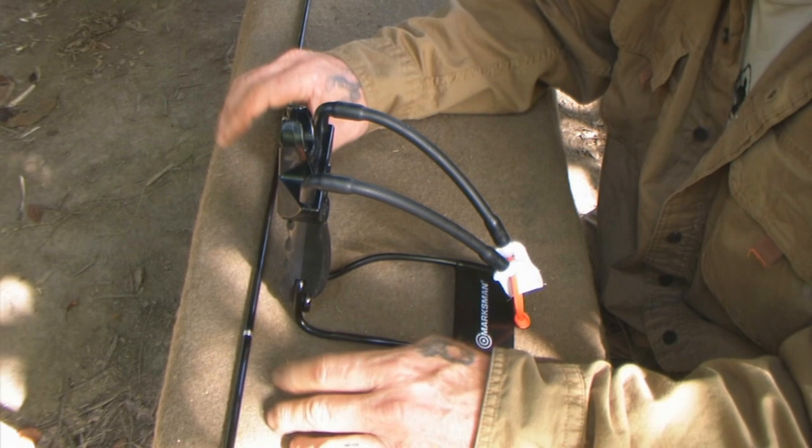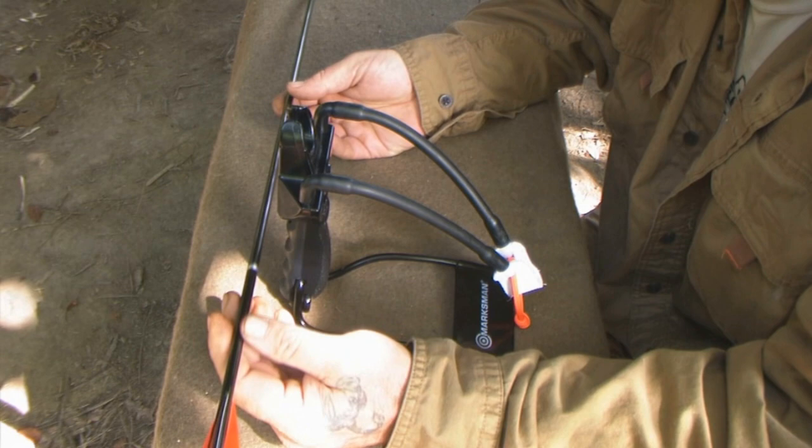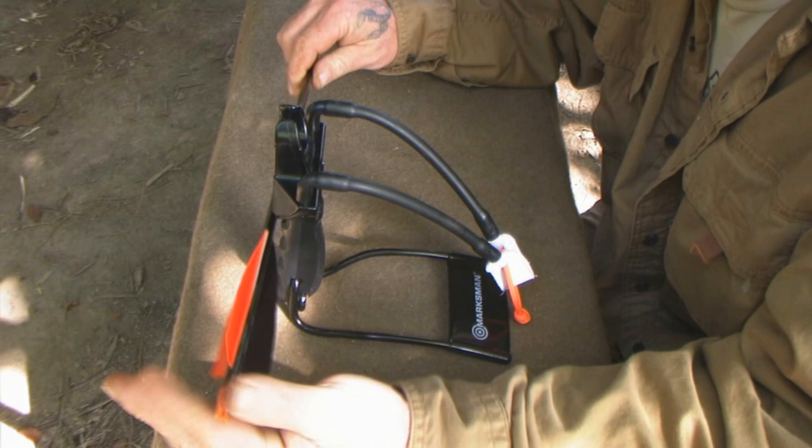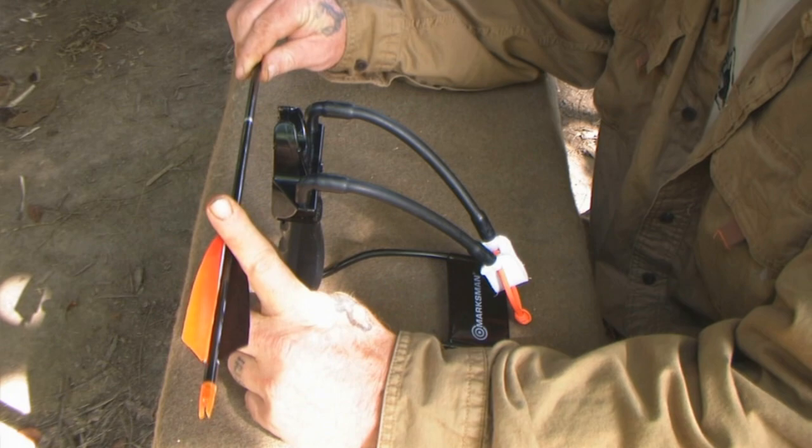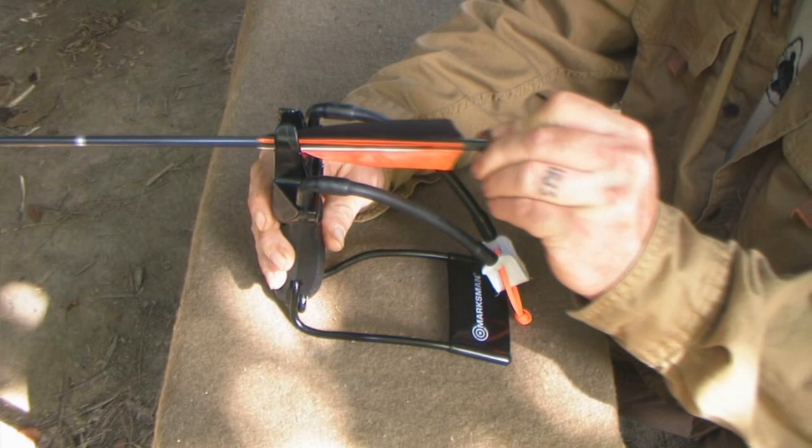Don't ever shoot a crossbow bolt out of this unless you want to compromise safety, accuracy, and power. You can shoot any arrow out of this device, but any arrow that does not have feathered fletchings — if it has plastic vanes — they're going to deflect off the arrow rest and throw your accuracy off. You need feathers that will compress when they go past that rest, so there's no deflection. You have to have that for maximum accuracy.